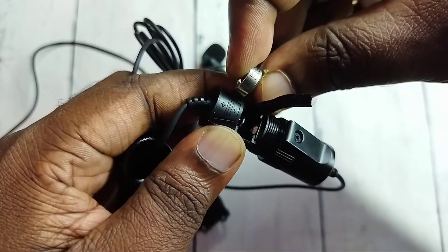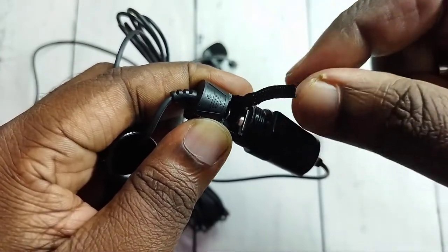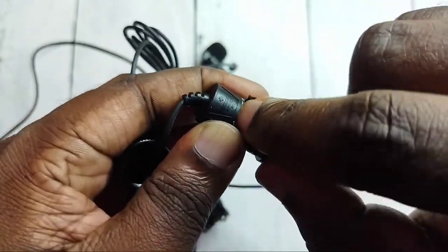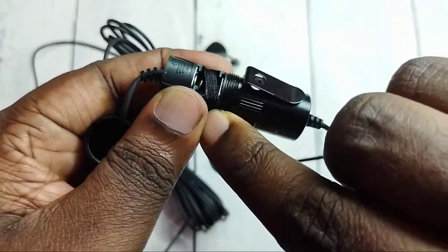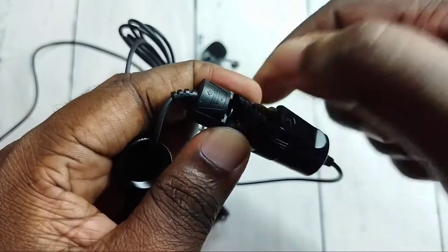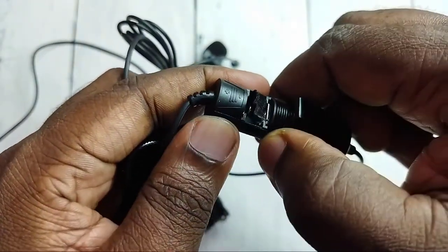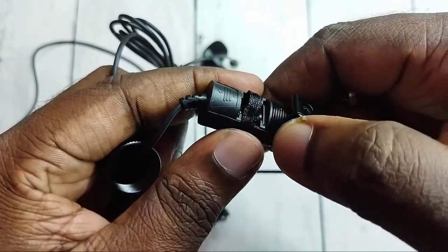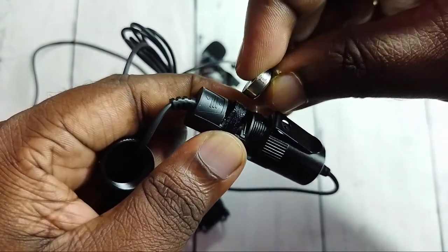When we insert the new battery, the positive side should go to the top. First you need to put this plastic part in, then insert the battery like this.